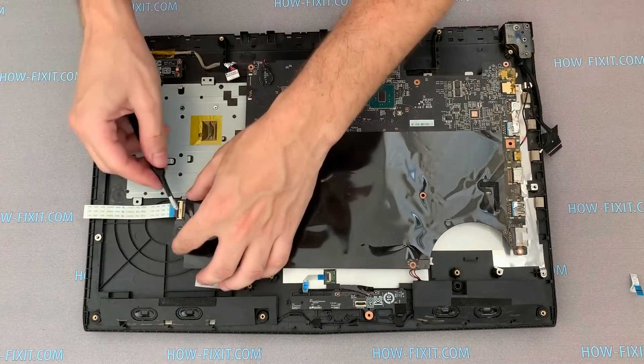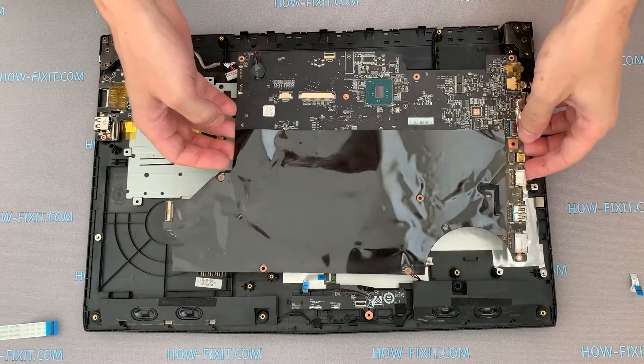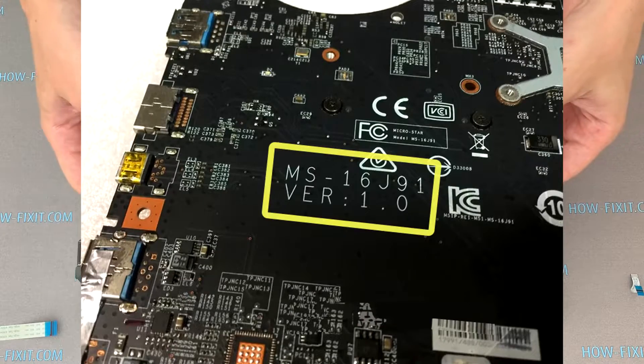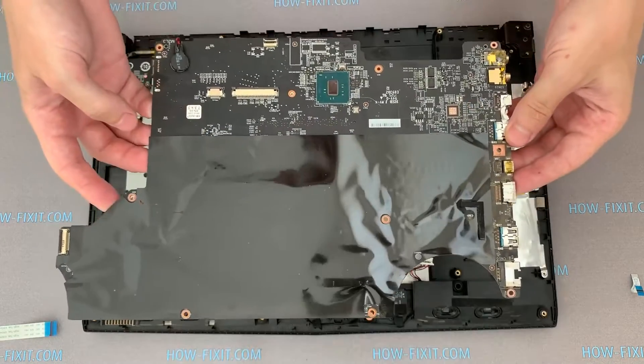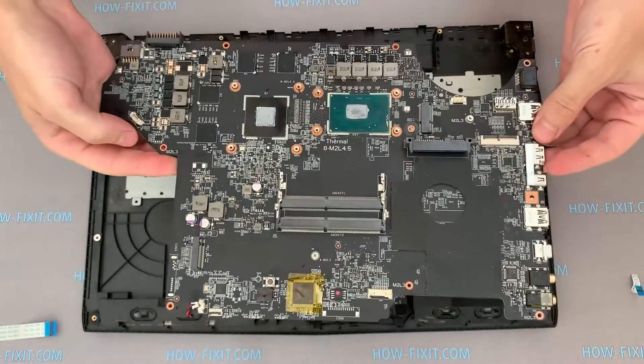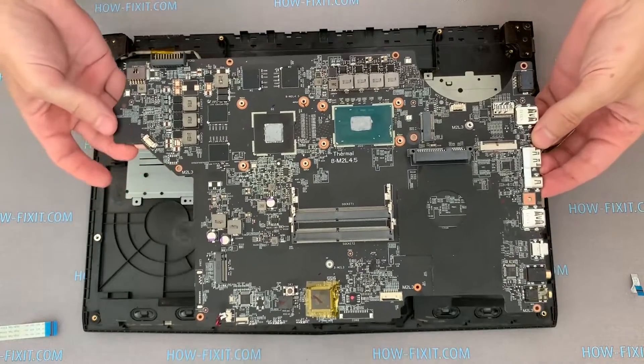To buy a motherboard for your MSI GP72, you need to know the part number of the motherboard. It is under the back film and looks like this. In any case, in the description under the video, I leave a link where you can buy a new motherboard for the MSI GP72.